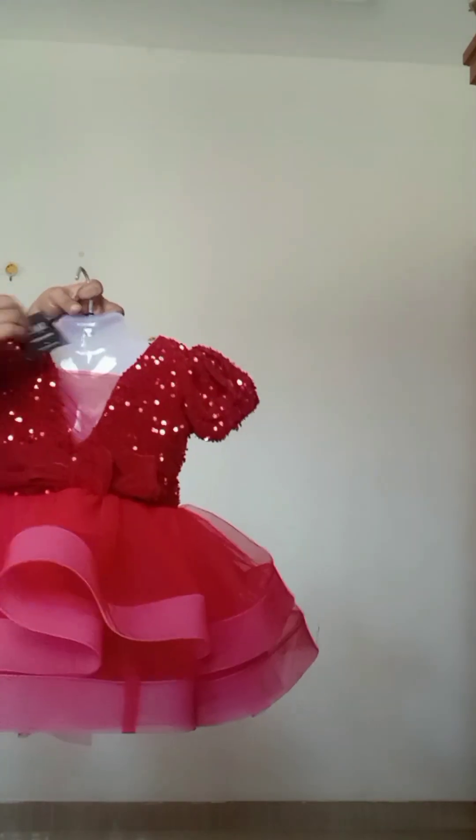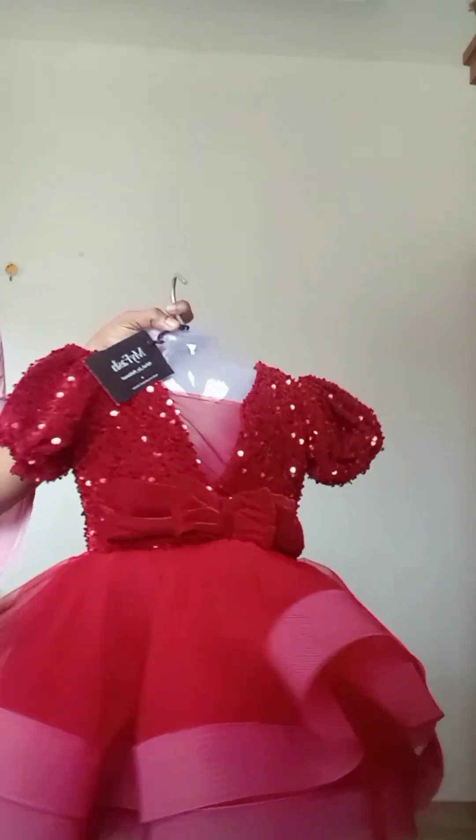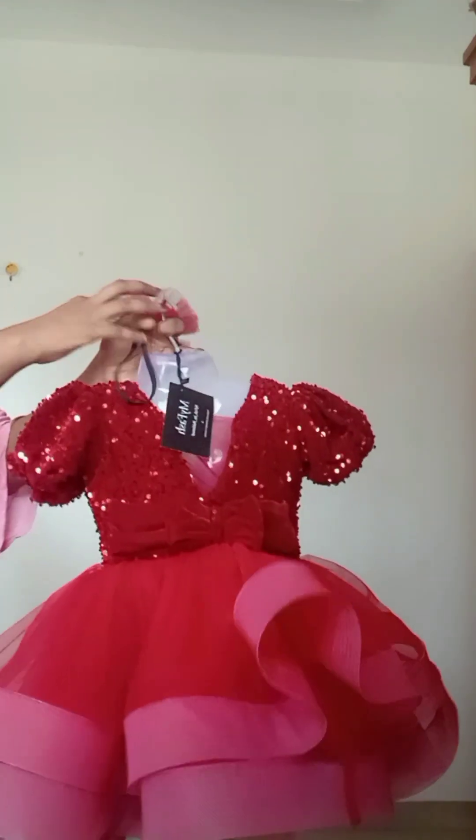The first frock is for a one-year baby. We have customised this velvet fabric. We have a body part, a puff sleeve, and a transparent neck.